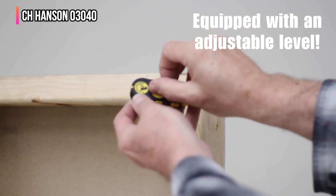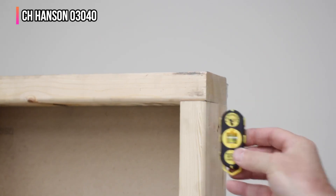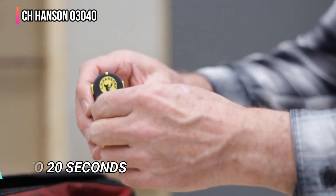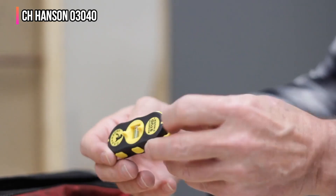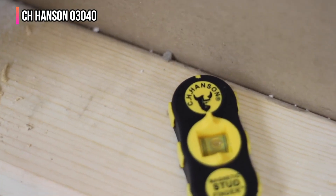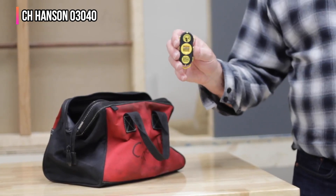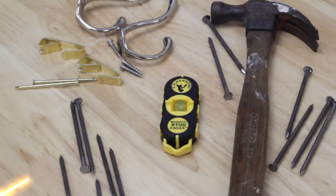Moving the tiny stud finder around in large swooping circles on a standard wall, I eventually felt a magnetic pull — it took maybe 15 to 20 seconds. The CH Hanson is an excellent backup for an electronic stud finder and won't take up much room in a toolbox or tool belt. While some magnetic stud finders feature only one magnet, this one includes two — one at each end. It also includes a built-in bubble level, and when done, users can slip the compact three-inch tool in a pocket.